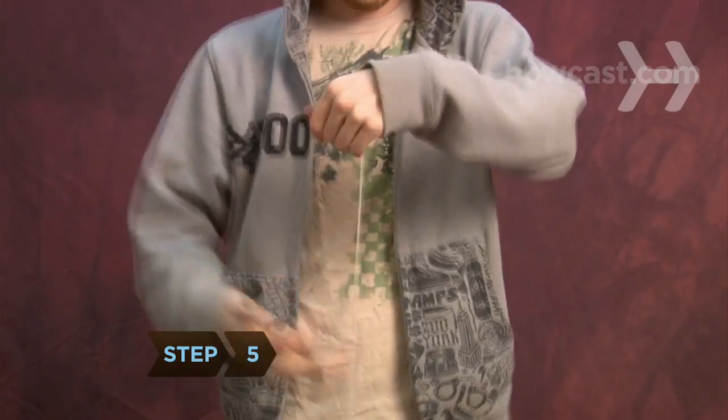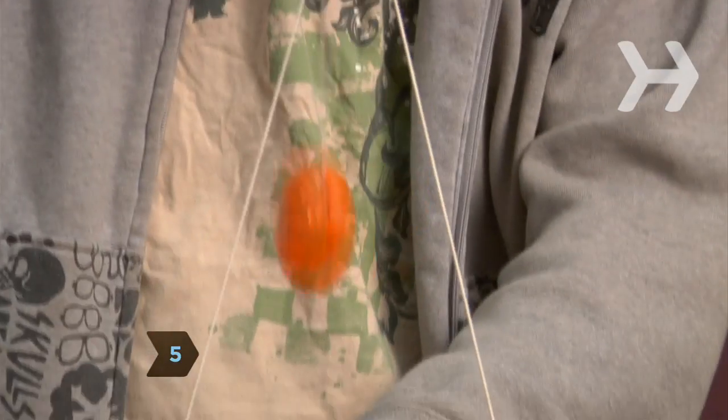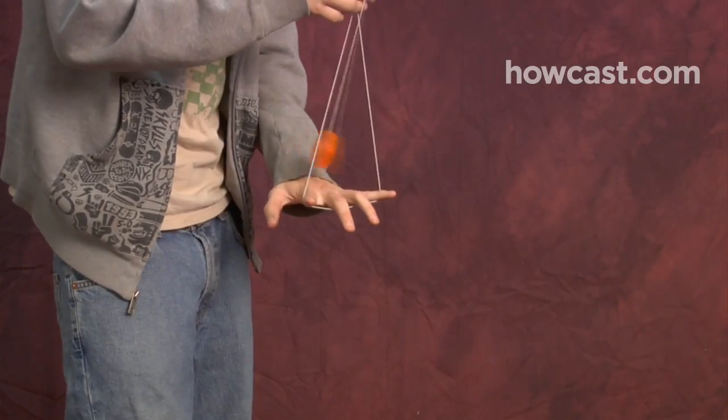Step 5. Give the yo-yo a jerk, let go of the string, and bring the yo-yo back to your hand to complete the cradle yo-yo trick.